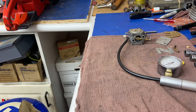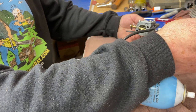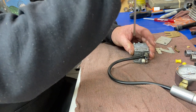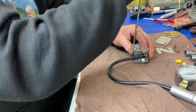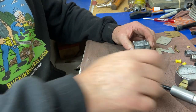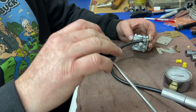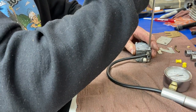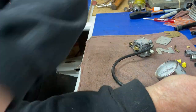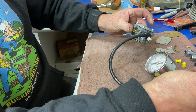We want to find out where it's leaking. Squirt around the plate first, then we'll check our needle for leaking. Get a little fluid like WD-40 and squirt around it — you can see it bubbling. Oh, it's leaking like crazy out of the plate here. Well, it's loose. Let's tighten the screws and recheck it. You always want to start on this side first and keep your other side together. Still leaking — let's tighten it a little more. Doesn't look like it's from the gasket.